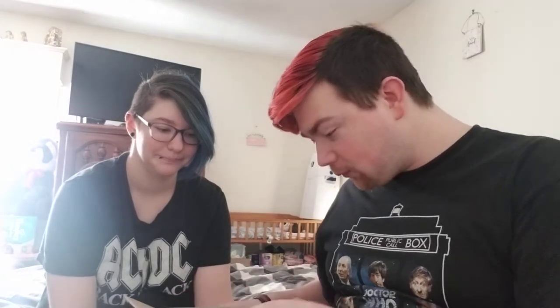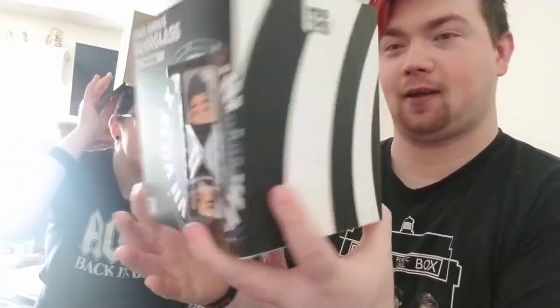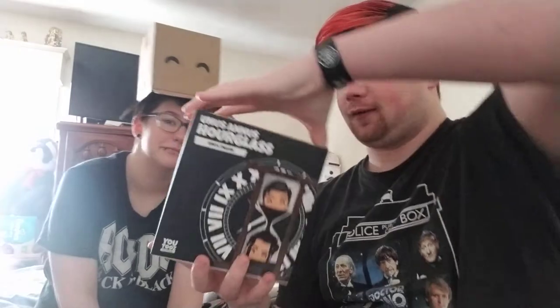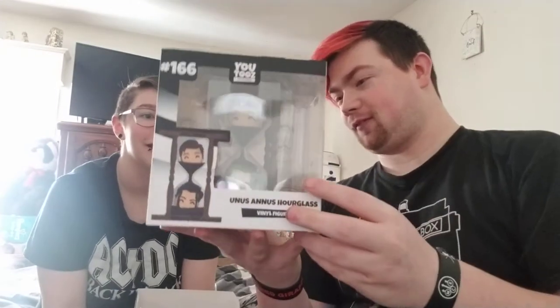It's just like the We Happy Few time capsule thing! For starters, there's the top of it, there's the box, and all around it — that's the outside of the box, the bottom, the top, the box of the box. And there's — oh, you see the back? There's the hourglass — the side, the back, that side.